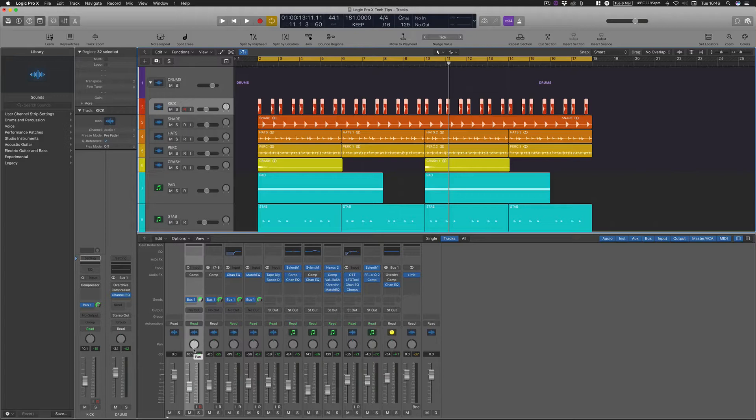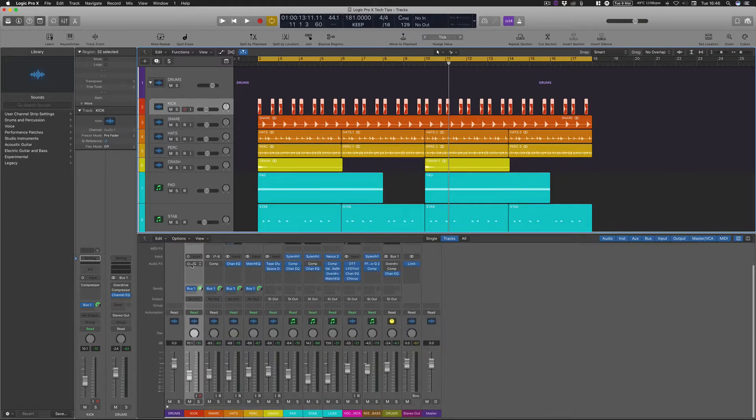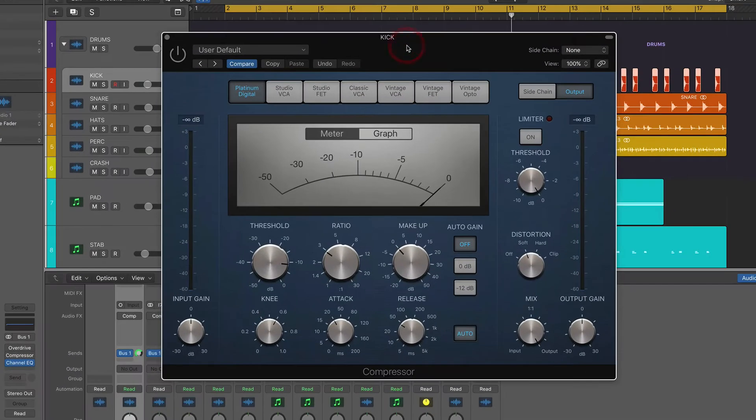The most notable additions of the compressor are going to be on the kick drum and the snare drum. On these two tracks — the kick and the snare — I've got compression on each. Starting with the kick drum: one of the hidden features within the stock compressor in Logic Pro was this distortion segment here.